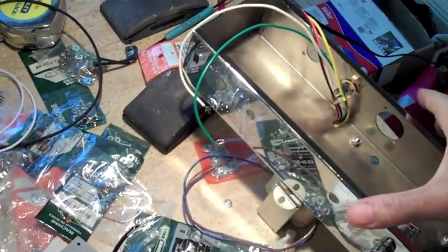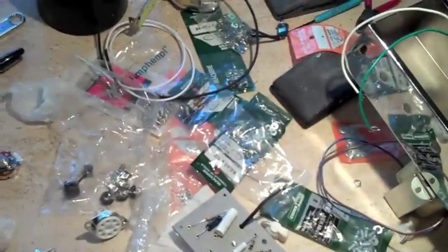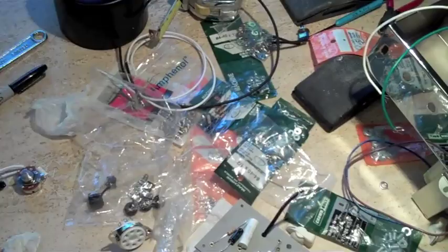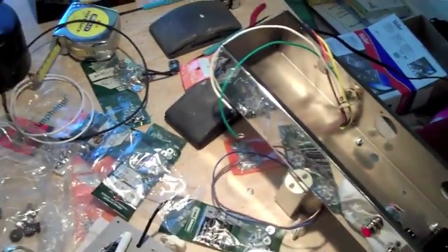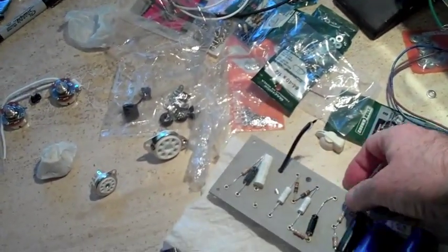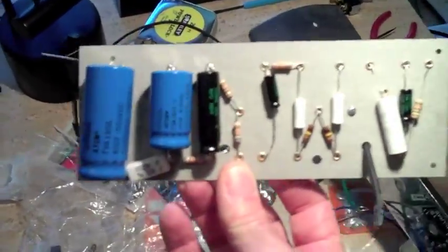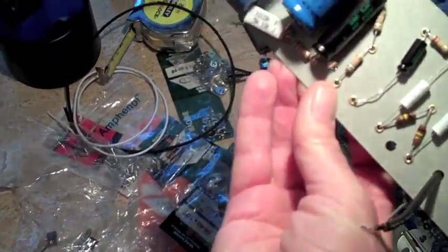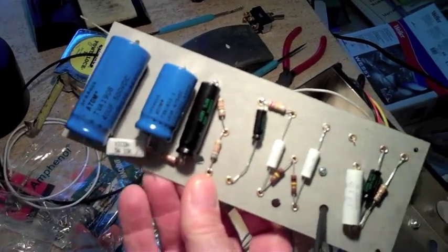The first thing I'm going to do today — you guys will get to witness it — this is a chassis off of a Champ style amp. It's actually a kit that you get from Andy Swanson of the Tube Network. You can order the kit from him, it's about $400 just for the chassis and all the parts. Here's a circuit board — I've already pre-soldered most of the stuff. I've got a 40 microfarad cap as the main filter.